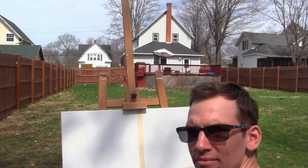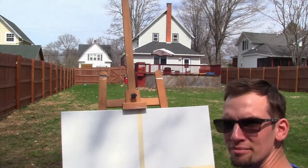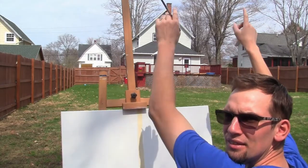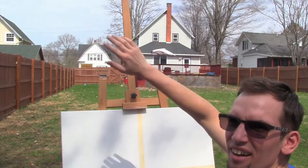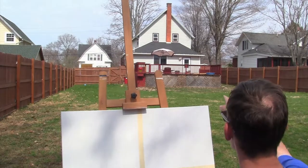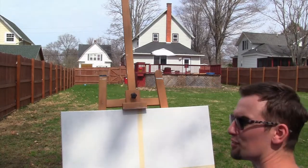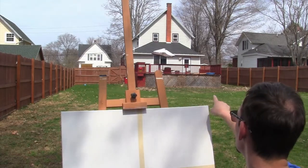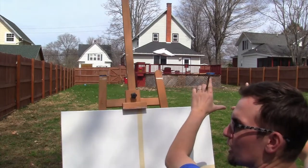I'm setting up my camera so you can see from behind me. You can see my house — it's the one in the middle with the chimney. I'm using my hands to frame the square and figure out where the imaginary lines are. I'm doing a little left-right scan to study where to place things and find out how much fits.